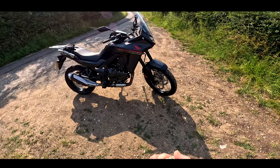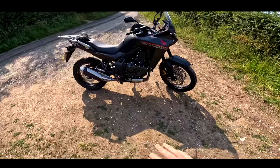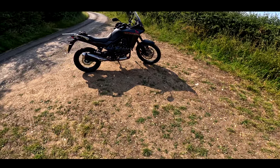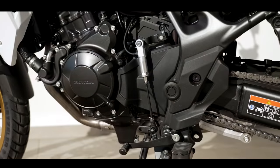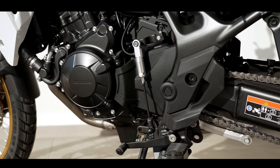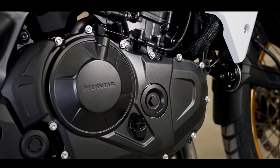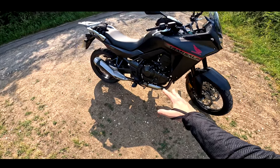Welcome to the new Honda Transalp. This is a bike I've been really excited about riding and these have really just started to hit the dealers in the UK now. This is based on the new Honda Hornet — that's a 750cc parallel twin, 270-degree cranked motor, 90 horsepower, big dollops of torque. Really impressive engine this.